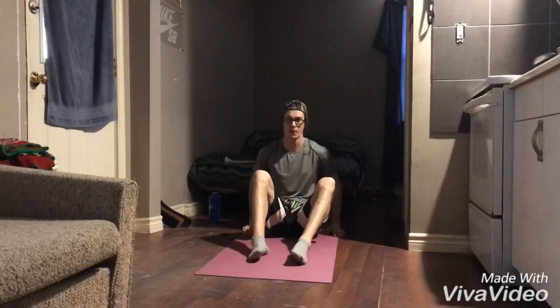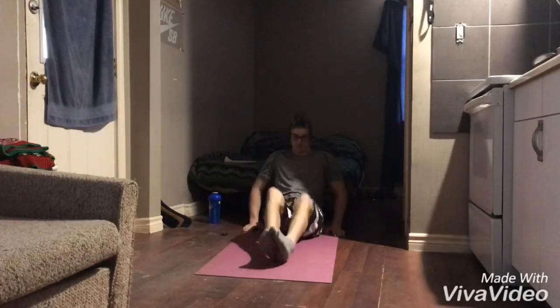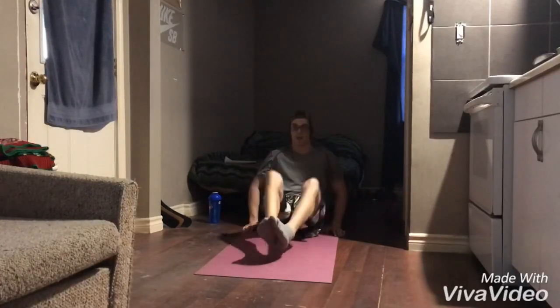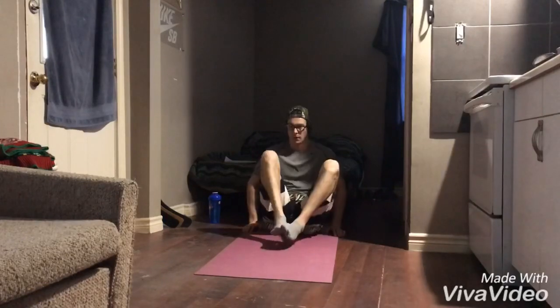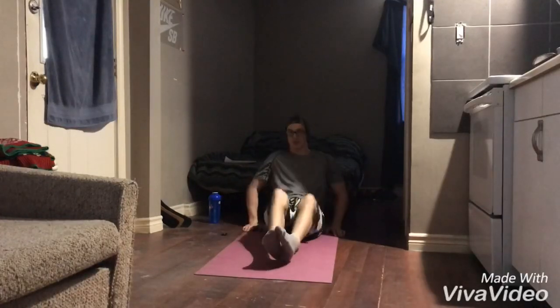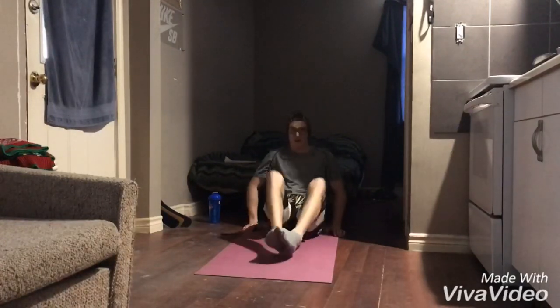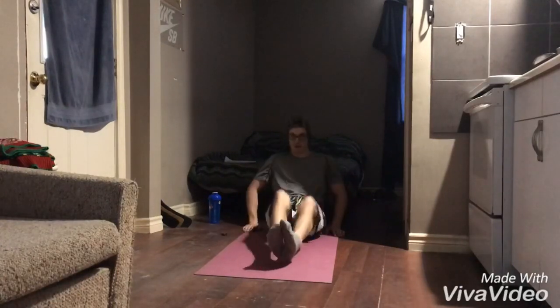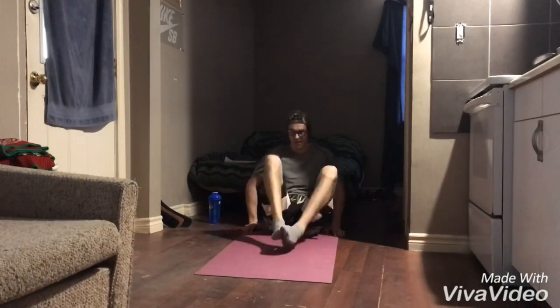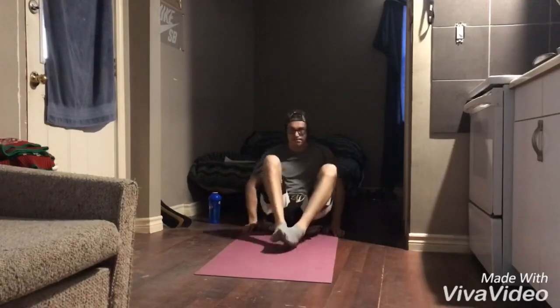Moving on to the second exercise — I like to call this the bicycle, but I don't actually think it's called that. Here's the first set. This is why they call it — I hate it but I love it. 30 there, come on, 32. This also gets harder as you go. Works right in there. Alright guys, stay tuned for the second set.